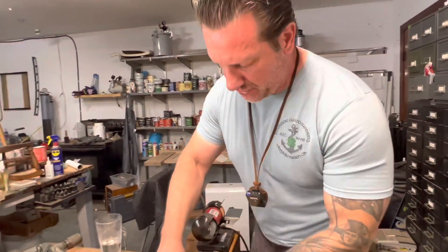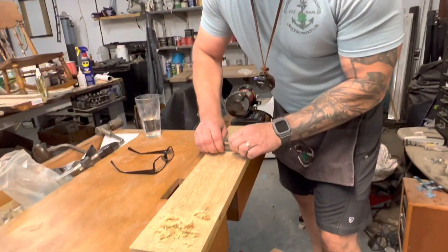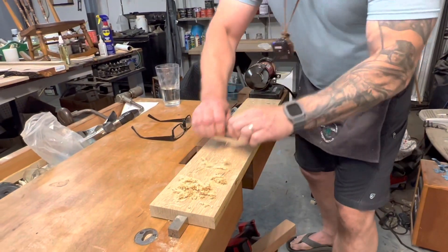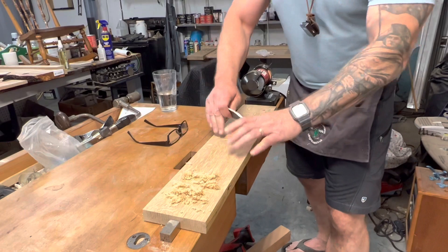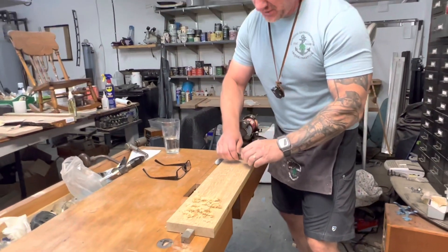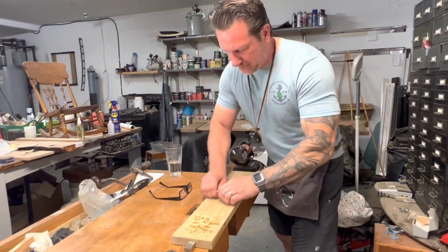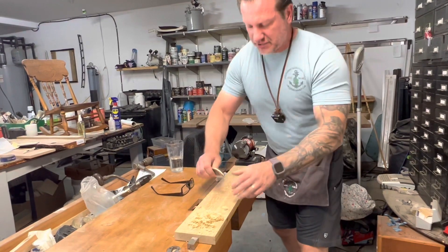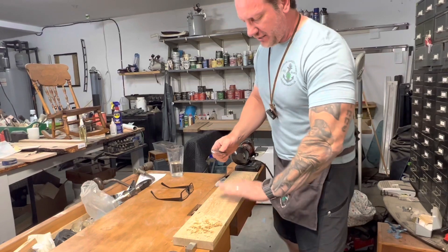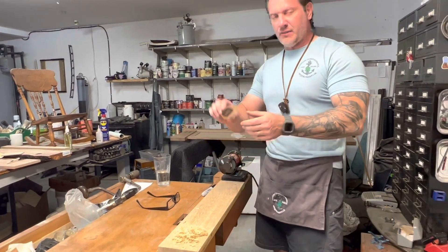Bringing it back down on the board — just nice even pressure across the board creates really nice shavings. When you're working figured wood you can work in two directions: come across one direction and switch going the other direction to get a nice flattening motion on the board itself. Great tool.